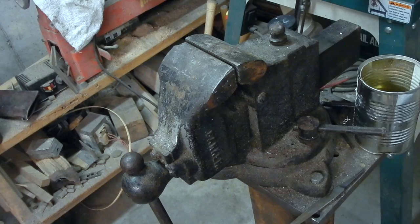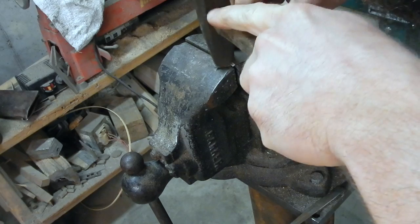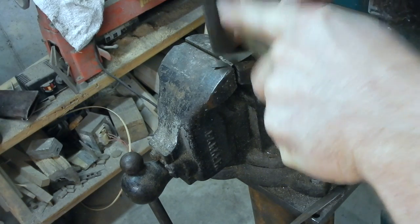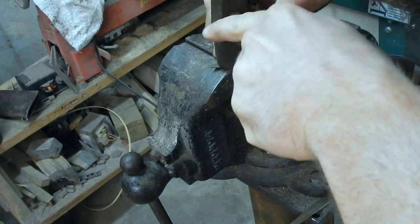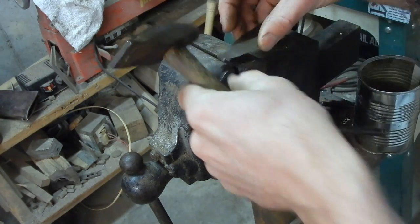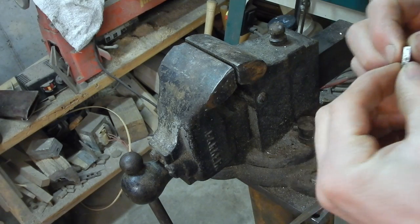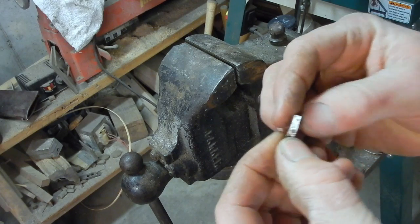Now that I got the band all soldered together, I'm just using this knife blank that I have — I'm finished making this knife — and I'm using it kind of like an anvil to be able to get into the corners and crisp them up a little bit so that it fits the stone better. Now just a little test fit to make sure that it fits nicely before I solder it onto the bottom plate for the bezel.